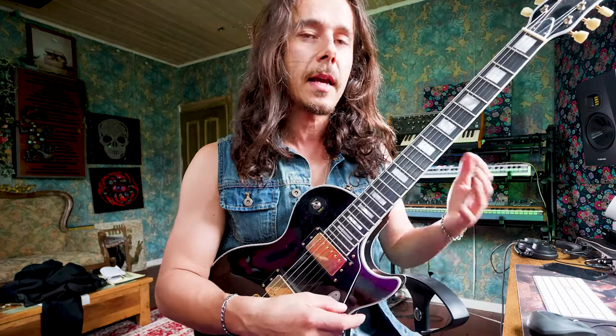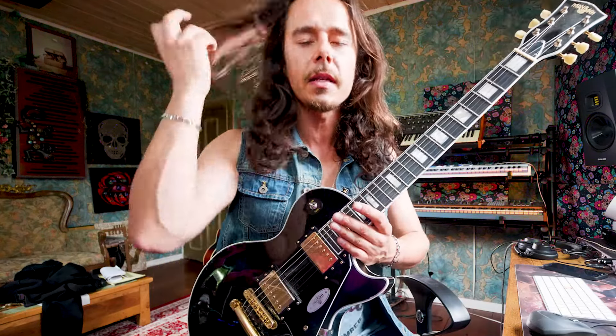The second scale Slash uses in here is the pentatonic scale. That's not a big surprise — Slash is a blues rock guitar player. That's at least how I see him, basically. Of course, he's in a hard rock band and all, but he's got this big blues factor in his playing.